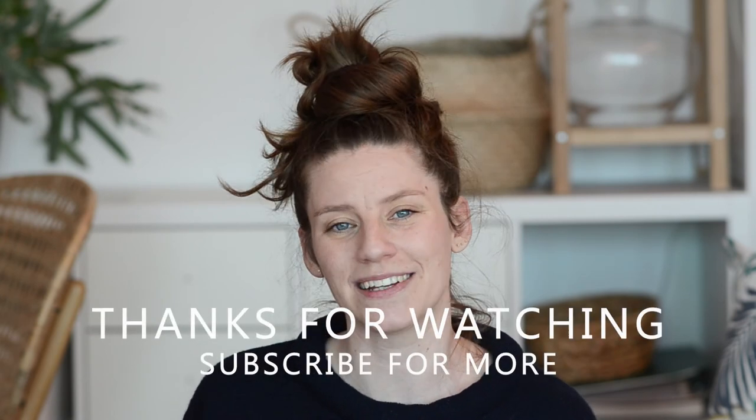I hope you enjoyed this video and if you would like to see more of these, don't forget to subscribe to my channel. Thank you for watching and see you in the next one. Bye!